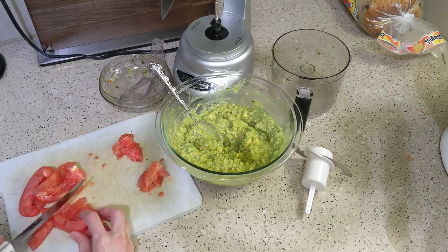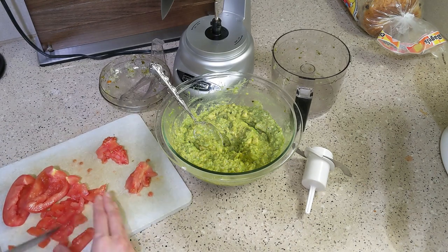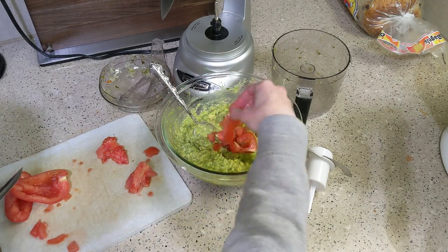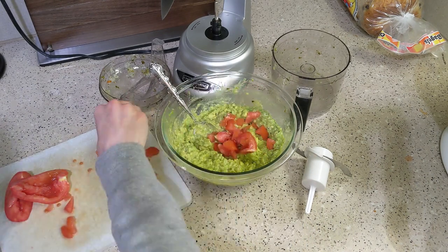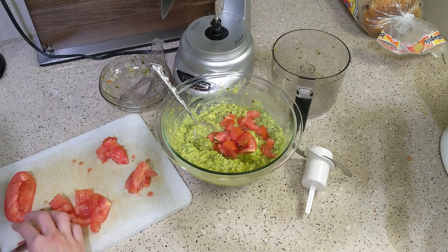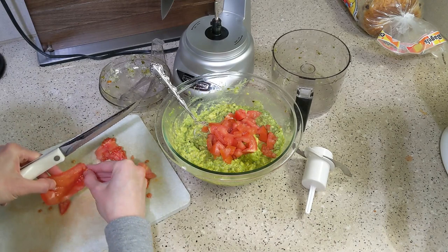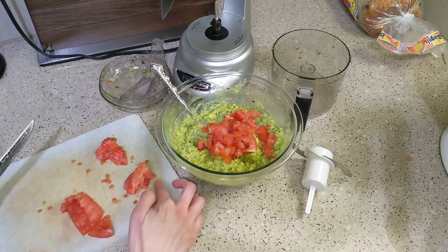One trick to keeping your guacamole from going brown too fast is to add extra lime or lemon juice, mix it in, and that should slow browning. Another trick is to cover it with a thin layer of water — just gently add the water to the container without sloshing it everywhere, because making a big hole in your guacamole doesn't really solve the problem.